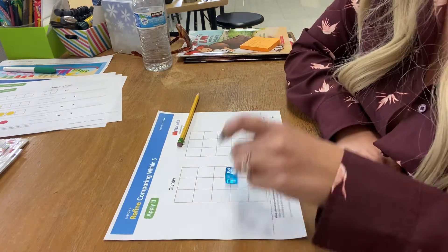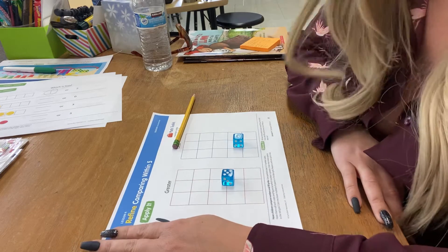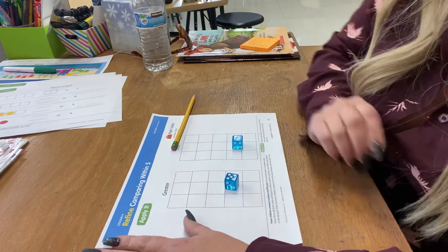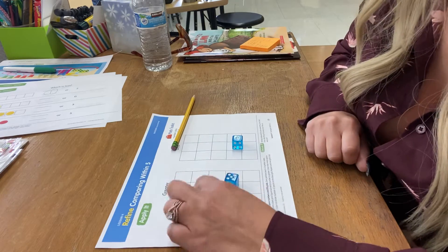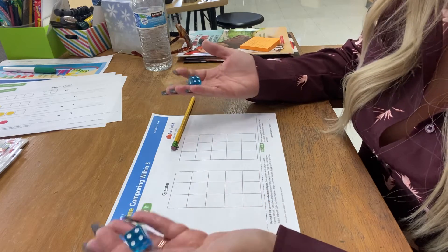You're going to need your dice, and you're going to need to play with a grown-up or a brother or sister or another person in order to do this.